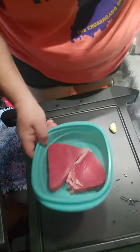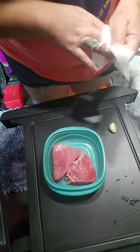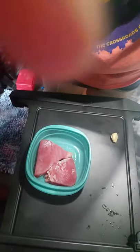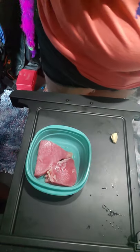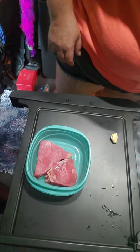This is ahi tuna, and normally this is something you would find in sushi. I would eat this raw — oops, sorry, see it's already falling. But we're going to season it a little bit, not too much.